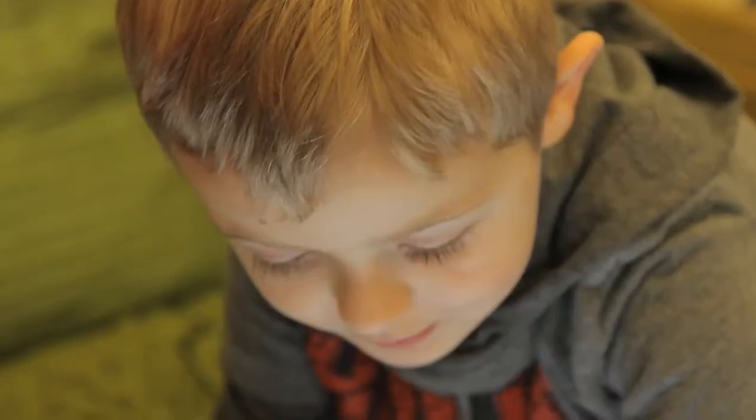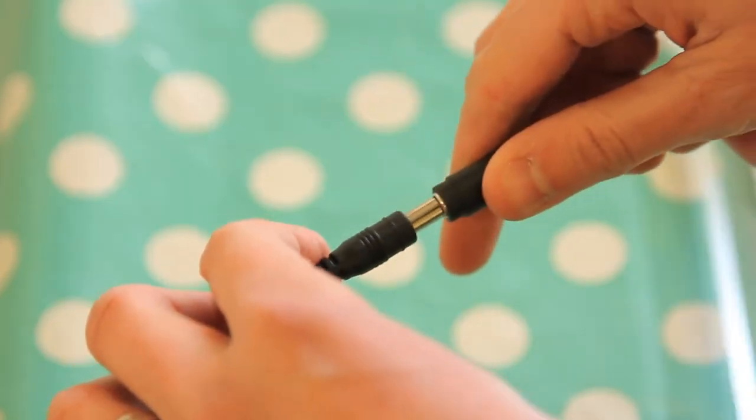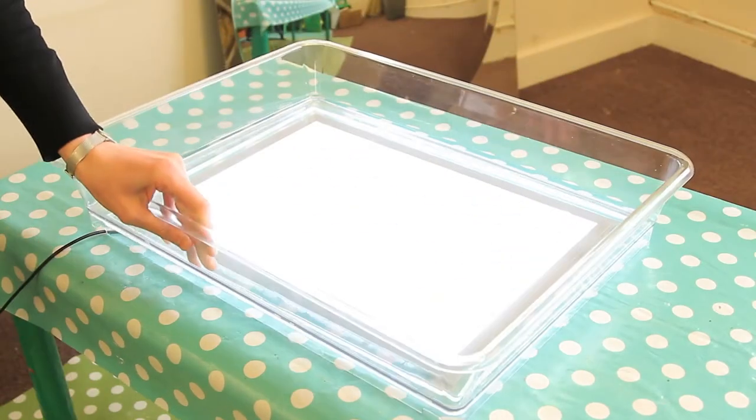The tray has been purpose-made to accommodate a Ticket A3 light panel, allowing it to sit neatly below the tray and offering a space for the lead to exit via a small gap in the corner.